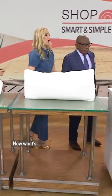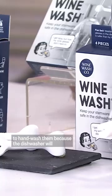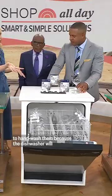Chesh, this wine wash gadget — you're speaking my language here. This is unbelievable. So we love nice wine glasses, right? But I hardly ever use them because I think I have to hand wash them because the dishwasher, it's like a storm.